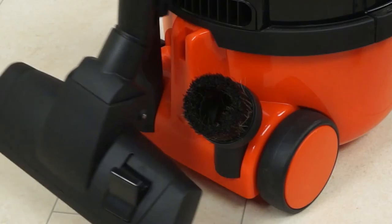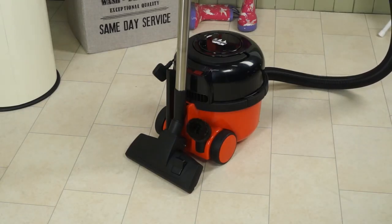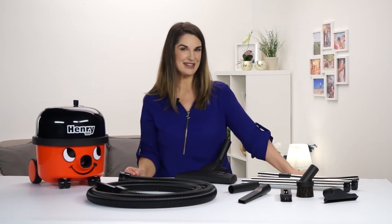Once you're finished, Henry stores neatly away with his trouble-free rewind cable system and onboard tool storage. Simple as that.